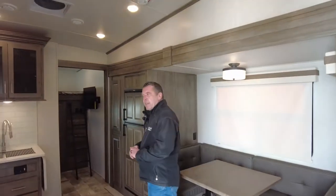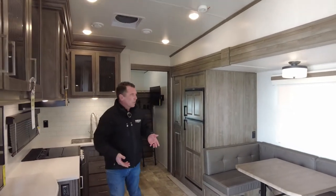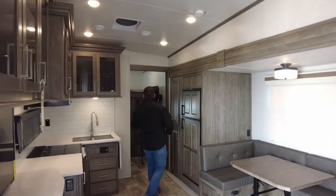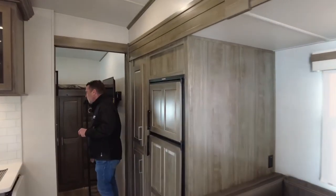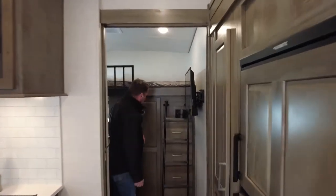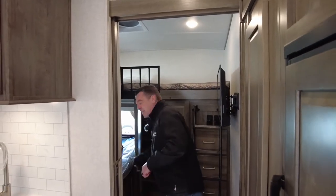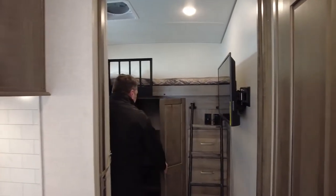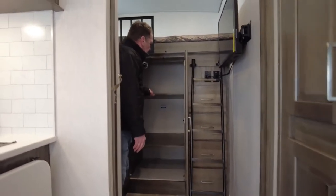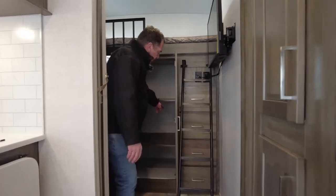Rockwood doesn't make a lot of bunkhouse models, so this is one we really want everybody to pay attention to. The highlight of the trailer is the bunk room in the back. Many trailers will have a really cool bunk area but don't supply the necessary storage — that's not the case in this trailer. Tremendous amount of room here, and the shelves are removable.